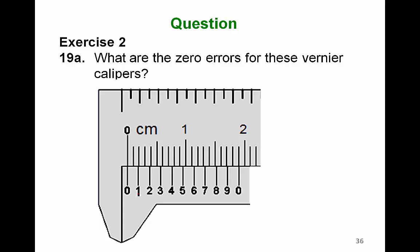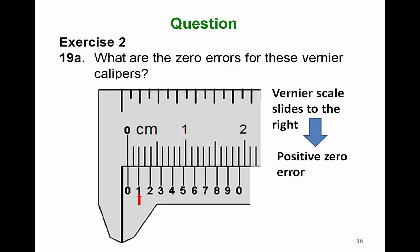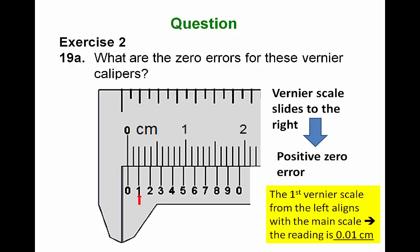Question: What are the zero errors in the following examples? In the first case, it is the first marking. Therefore, the zero error is positive, and it is +0.01 cm.